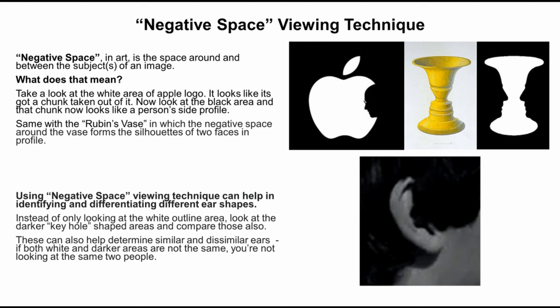Negative space in art is the space around and between the subject of an image. Take a look at the white area of the Apple logo — it looks like it's got a chunk taken out of it. Now look at the black area, and that chunk now looks like a person's side profile. Same with the Rubin's vase, in which the negative space around the vase forms the silhouettes of two faces in profile.